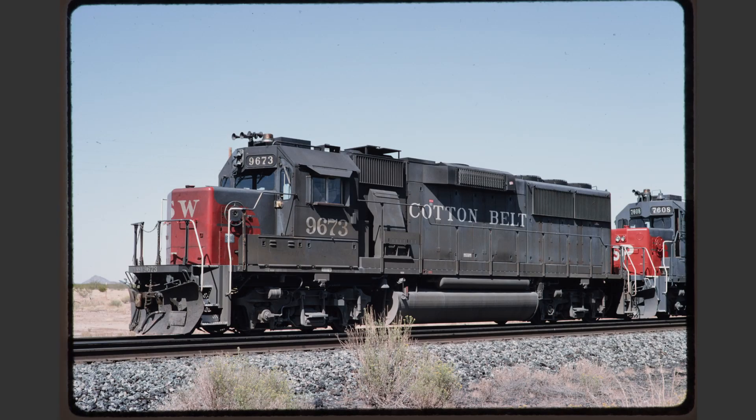Cotton Belt 9673 has a few problems. First of all, it's mostly nose lit, meaning that the sun angle is too head-on for proper roster shooting. Additionally, the sun appears to be fairly high in the sky, and in any event we can't see any shadows from the handrails that fall on the long hood of the locomotive, which is always our telltale sign that the lighting is correct. We don't have that here.